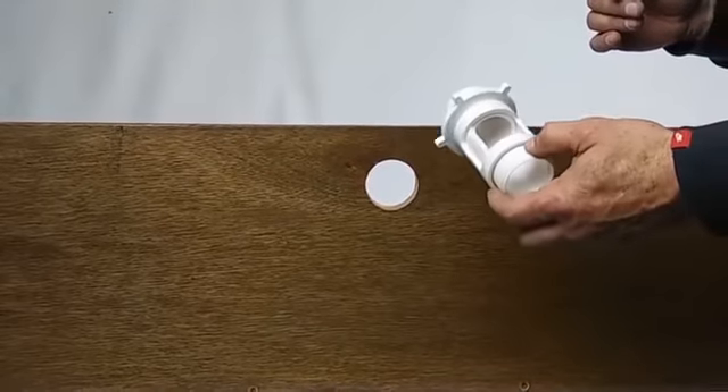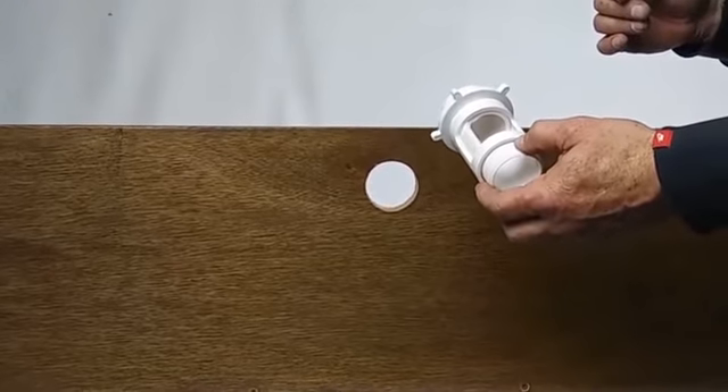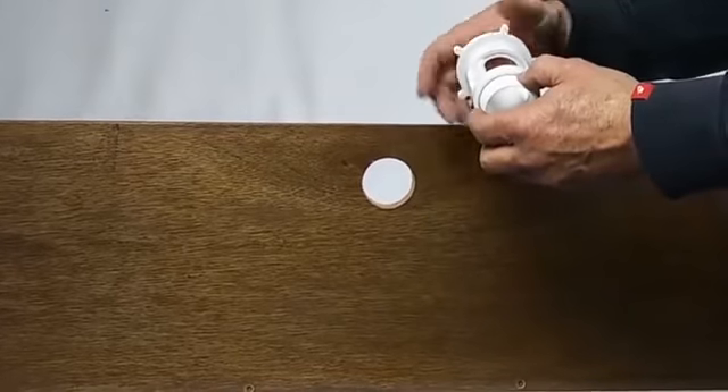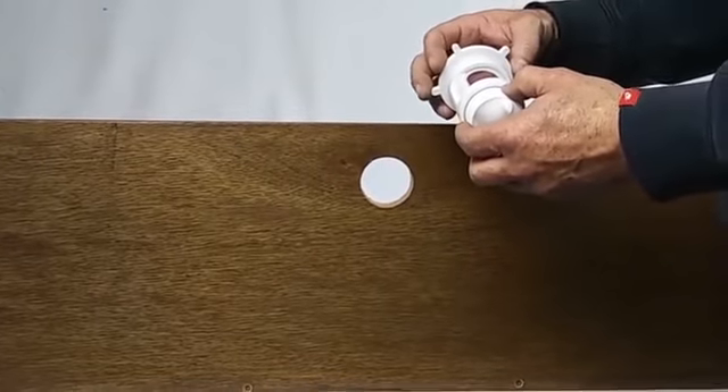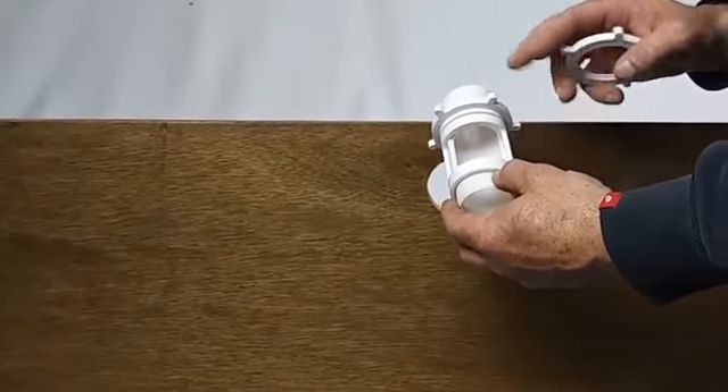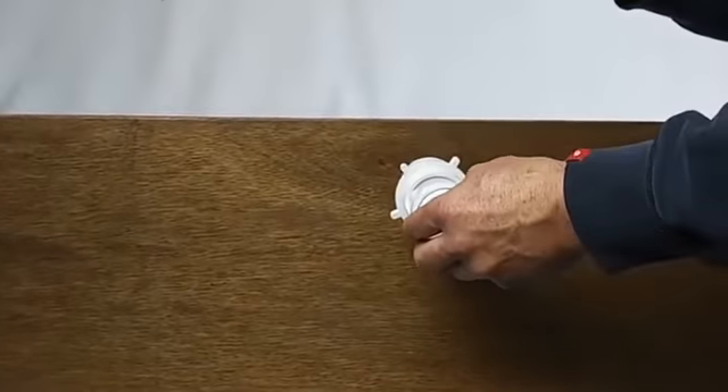Step 1, we are going to attach the water inlet valve to the water inlet of the pool using the attachment ring. When we attach the inlet valve, we are going to be sure that the valve opening is pointing straight up.